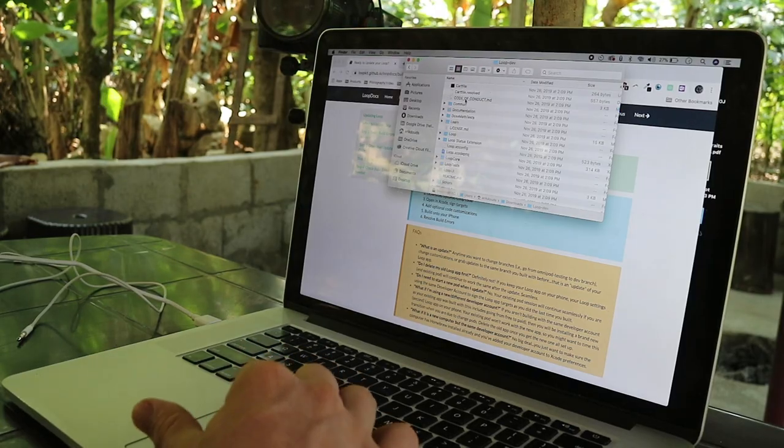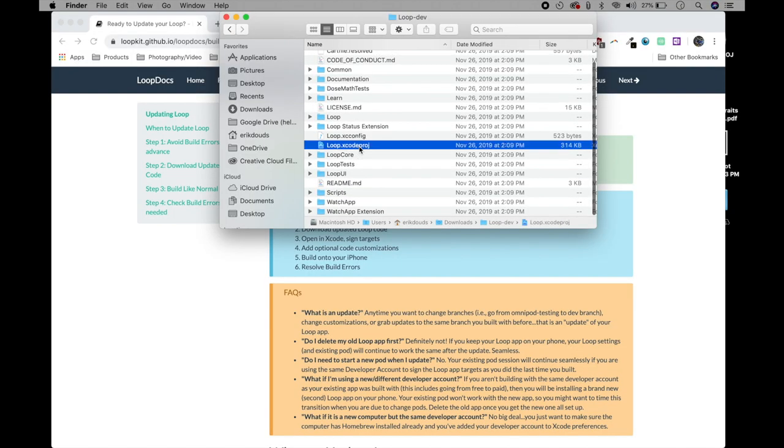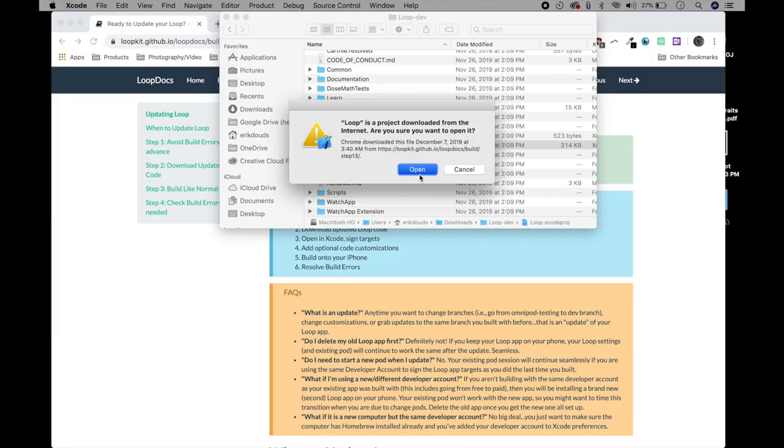A folder will appear and from there you open up the Xcode project file. Now just follow all the same steps you would normally take for installing Loop. If you have any questions go to the Loop docs, but basically you're finding your phone, adding your Apple developer account, authenticating, identifying everything, and then running the app.